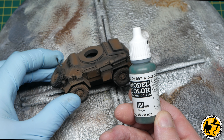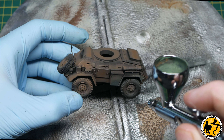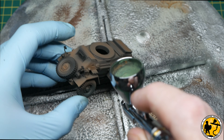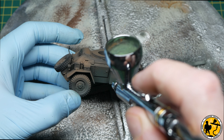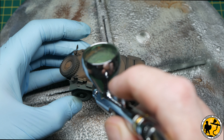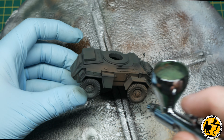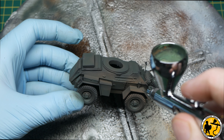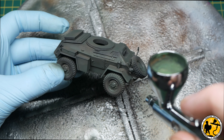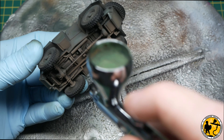Now we move on to the first green — bronze green from Model Colour. I'm building this up in very thin layers, diluted almost 50-50 with a little thinner and a little water, going very thinly over the surface. I'm aiming mostly where the brown is — I don't want too much pure brown showing through, but I do want it to tint the green and warm it up a little. Where brown remains in the crevices it looks like ingrained dirt, which is fitting for a tank rolling through Northern Europe in 1944.